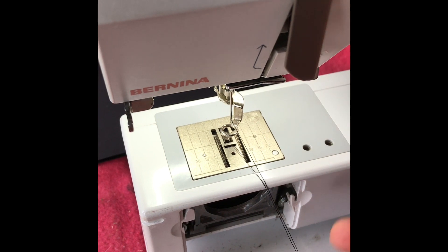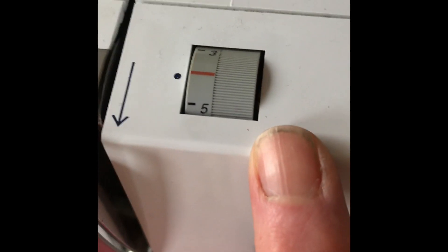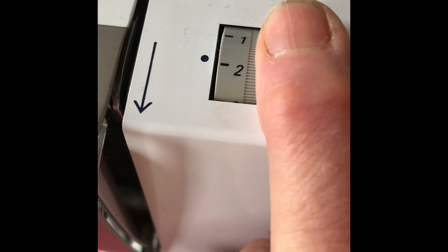These feet have a spring mechanism which means the foot touches the fabric and holds it in place as the needle goes in, then lifts to allow you to move the fabric. The other adjustment I make is to lower the top tension. The red mark on my top tension shows where it should be for normal sewing, and I'm going to take that down to about number two on my machine.